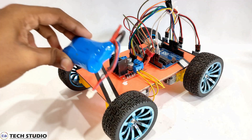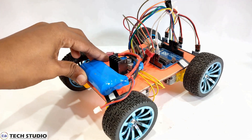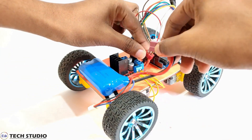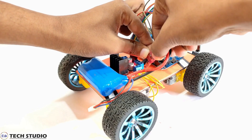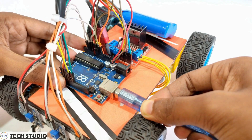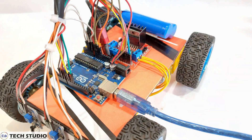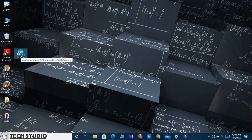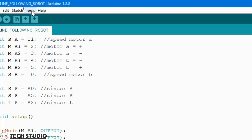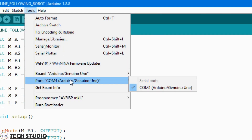Now take a LiPo battery of 7.4V and provide power supply to the motor driver. Connect the Arduino to your computer and go to the Arduino IDE software to open the code. Go to Tools, select the port and the Arduino type, then upload the code to the Arduino.